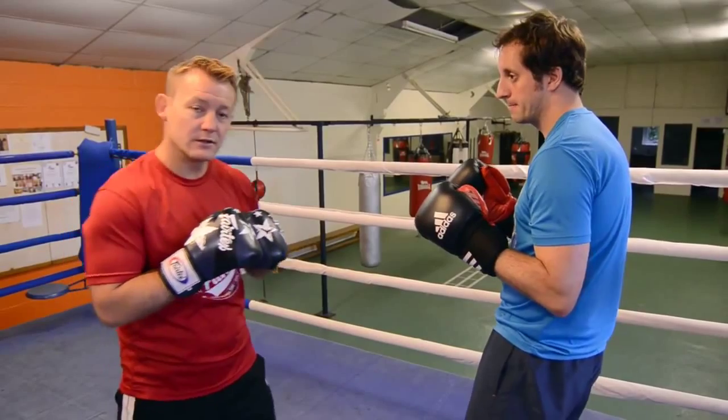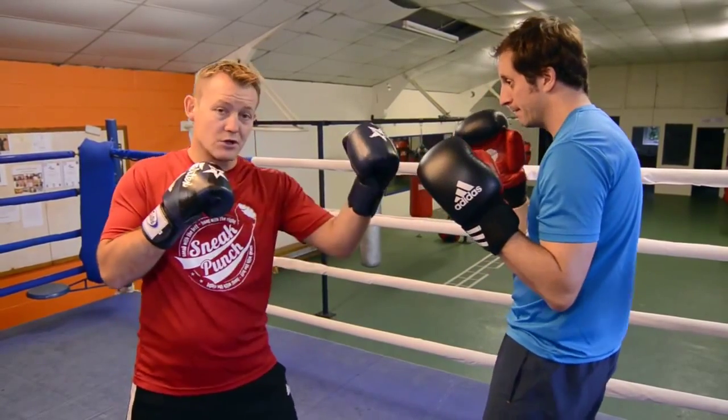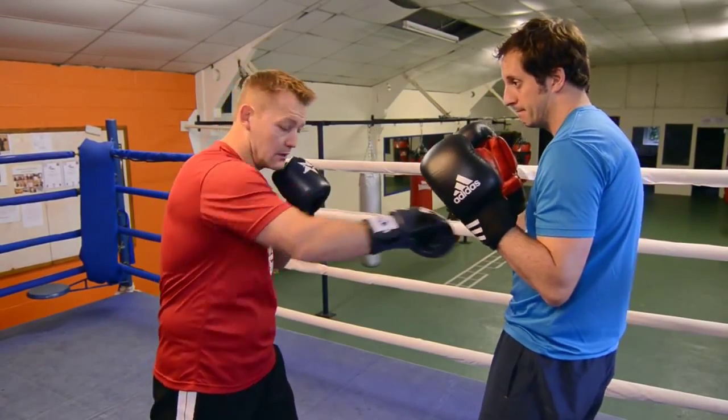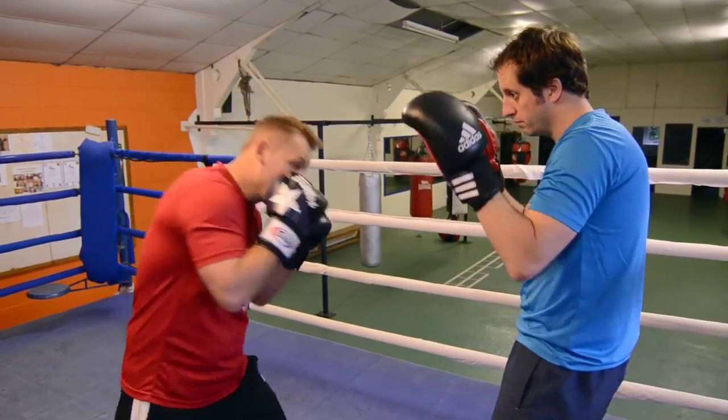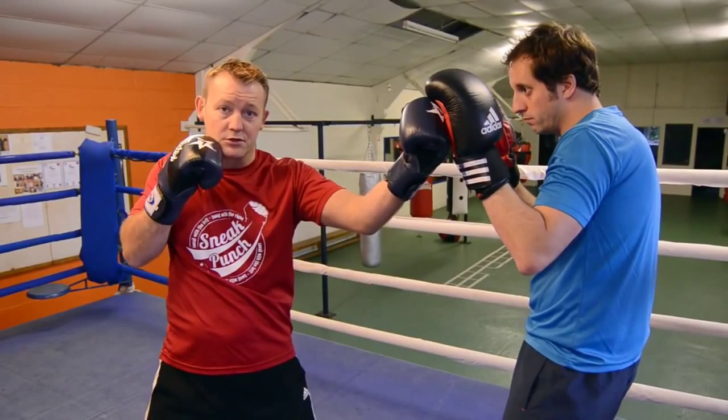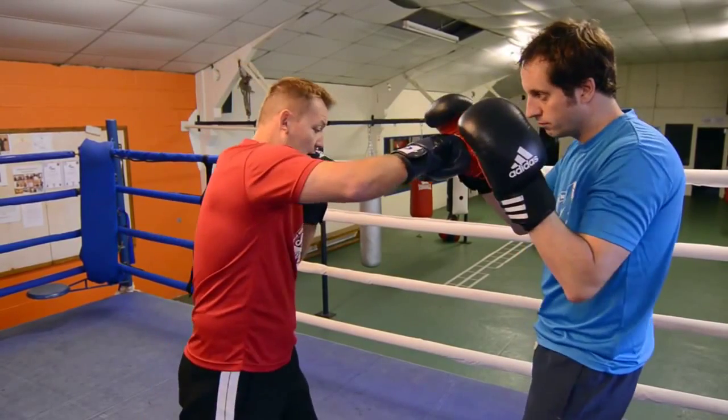Quick demonstration of a combination we did earlier with the jab, screw shot and coming back with the right cross. So with the pads, guard nice and high — jab, slip, come up with the screw shot or the snake punch, come back with the jab.